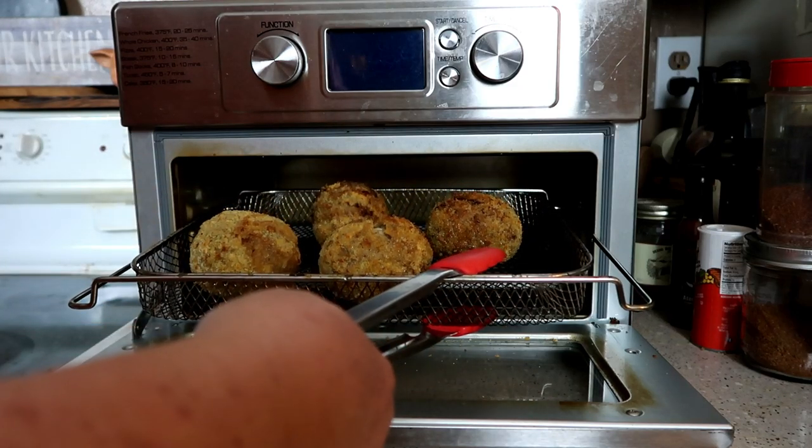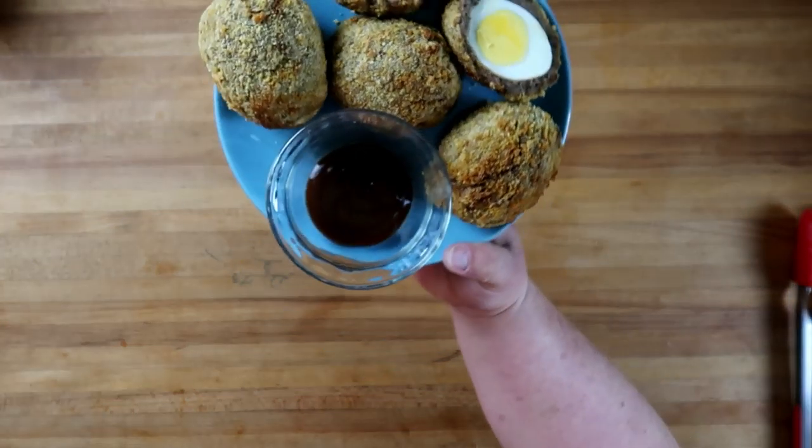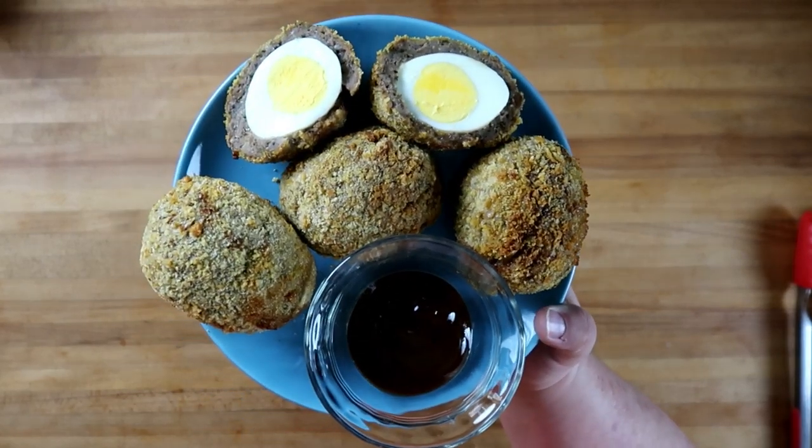There they are — they look fantastic! Those look fantastic, they smell delicious. I'm not a fan of hard-boiled eggs, but I'm going to try these.